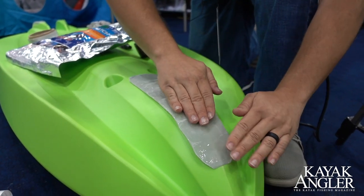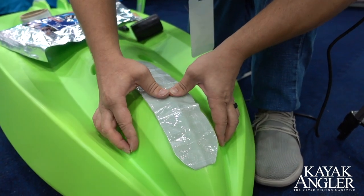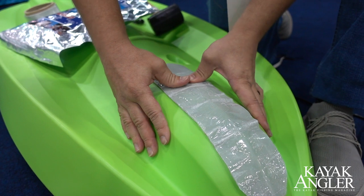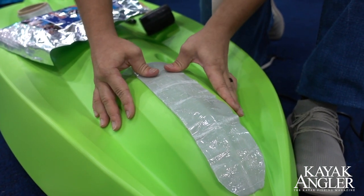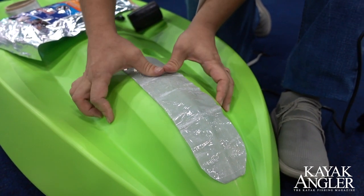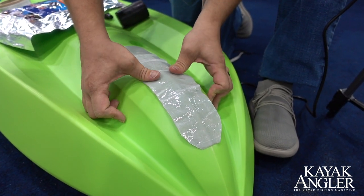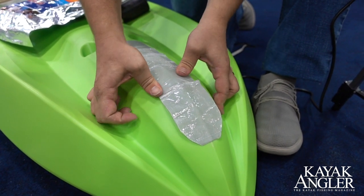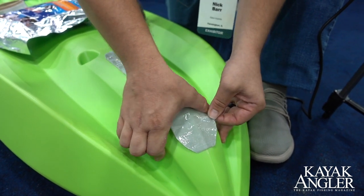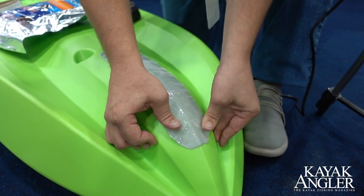All right, so now we have our center piece done, and we're going to start working our way off that center and work out towards the edges. Make sure you don't get any air bubbles or anything in there — you start from the center and work your way out. Use your thumbs; it has a little plastic liner on here, so it's easy to just use your thumbs to press that on out, get any wrinkles that may occur, you can rub those out with your thumbs. As we work this down the keel of the kayak, work it towards the front.